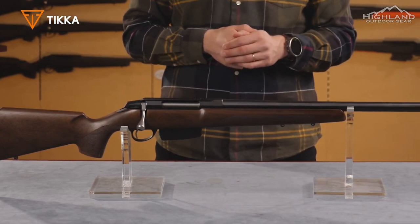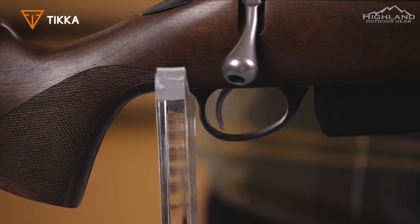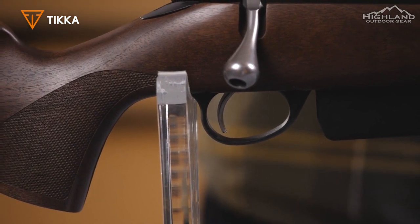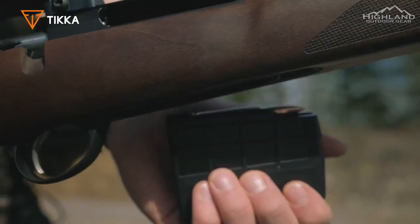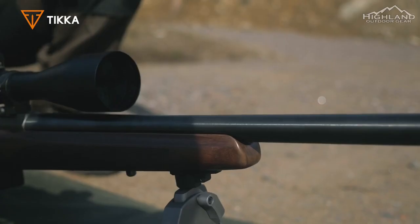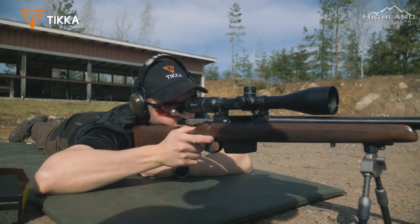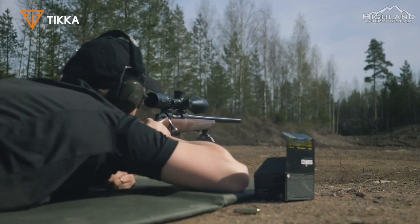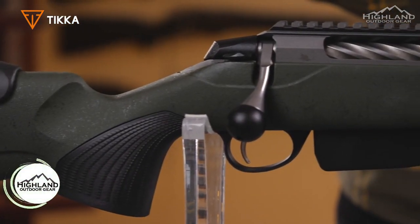The T3X Varmint Hunter stock comes with a vertical pistol grip, better suited for prone shooting. Like all T3X rifles, it comes with a widened angular ejection port that makes it easier to feed one cartridge at a time. It also has extra screw placements on top of the receiver so that you can robustly attach a Picatinny rail even when using larger scopes.